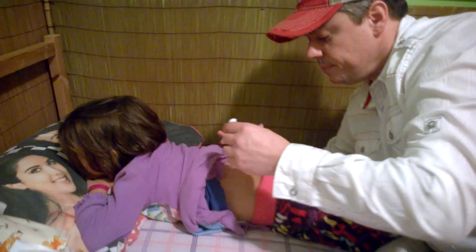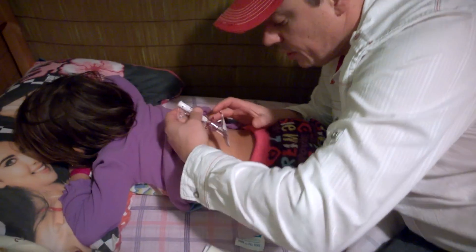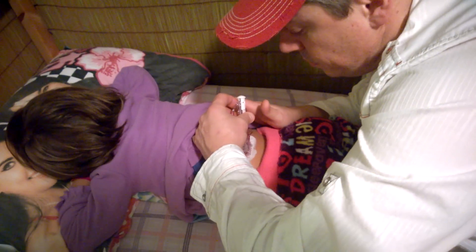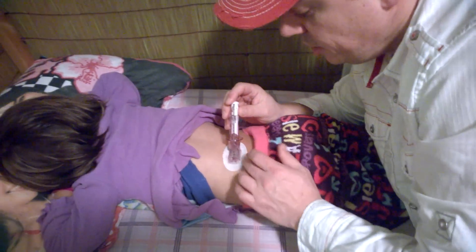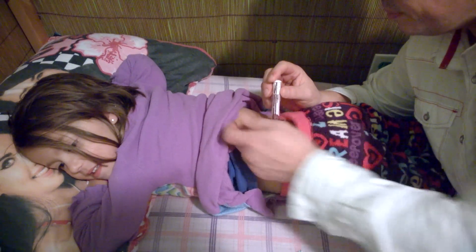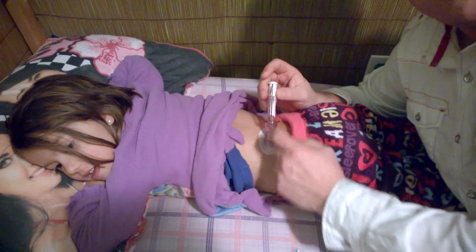Then we're going to find the spot we want to put it on. I can see the dry spot. And rub it down. You can see it sticks really well.